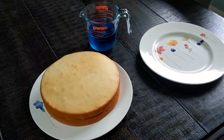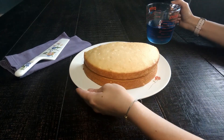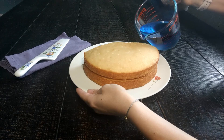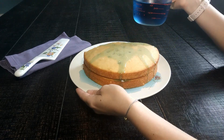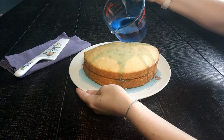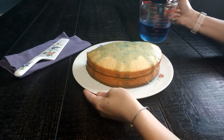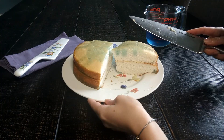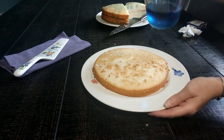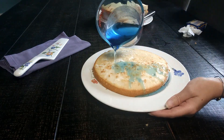For example, let's take a look at this cake. If we pour syrup over the top, it's not likely to penetrate through the entire cake, right? But if we reduce the density, the syrup penetrates the entire layer.